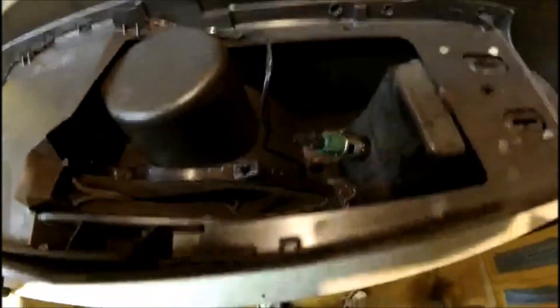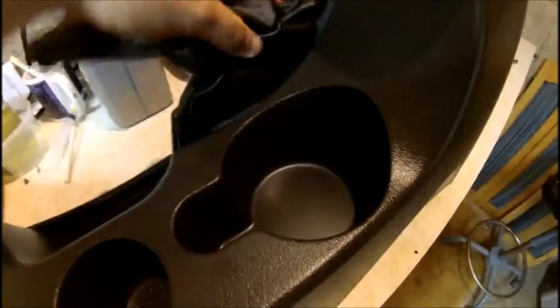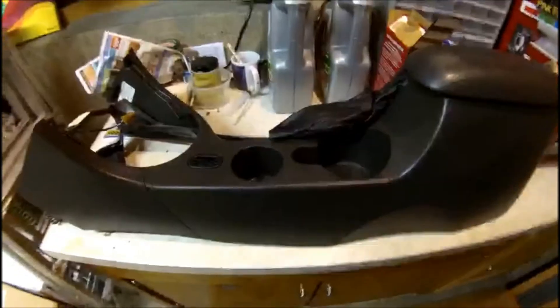Now we have the nice new leather boot, which we're going to put in place. Once that is all in place, reinstall those 6 pound nuts to the console. Here's a shot of it right-side up on my workbench — you can see the new leather e-brake boot matches up pretty nicely and fits well. Now we have to take this and reinstall it back in the car.